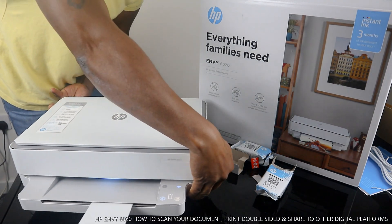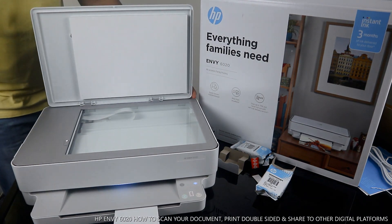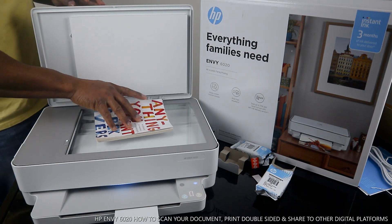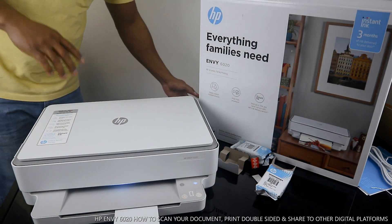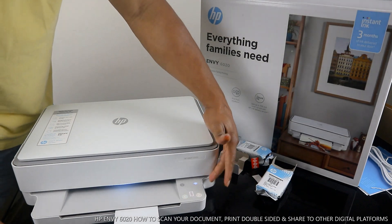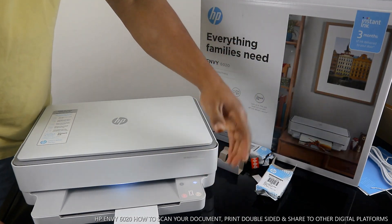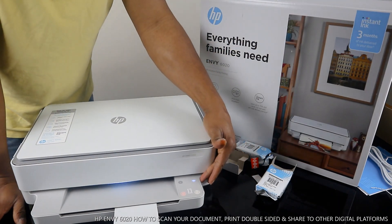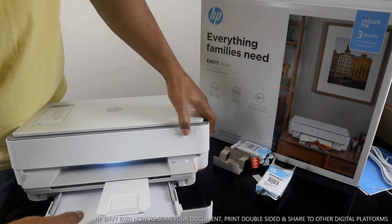This is the scanner for this printer. You stick your document — or whatever you want to scan or copy — on top of the scanner and close it. Also, this printer is connected to Wi-Fi right now. You can see the blue light here is steady. If this blue light is flashing continuously, it means it's not yet connected to the Wi-Fi network. The paper tray for this printer is at the bottom.